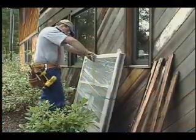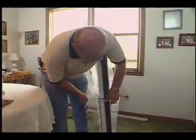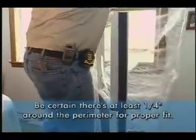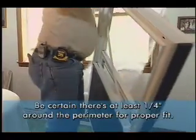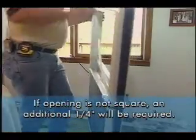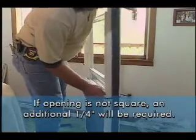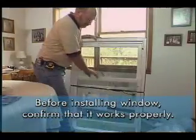Now compare the measurements of the opening to the actual double-hung window delivered for the job. First, cut and remove the plastic wrap from the new window, but leave the center band in place. Carefully measure the new window. A properly sized window will have at least one quarter inch of clearance around the perimeter of the opening for proper fit. If the opening is not square, you will need to allow an additional one quarter inch to compensate for the additional shimming required.